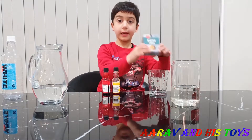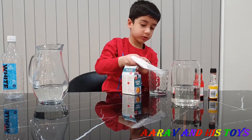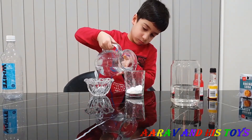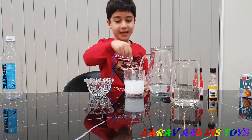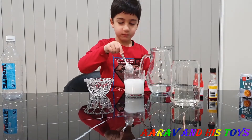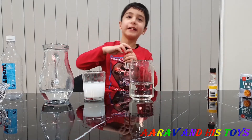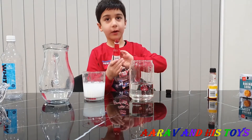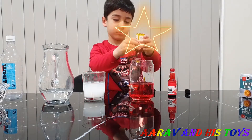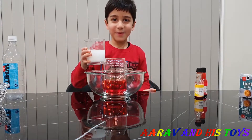Now we are going to put baking soda in our glass and then put water inside. Now we are going to mix it. Now we are going to put colours in the vinegar — this is red, colour red. Are you guys ready? Yay!